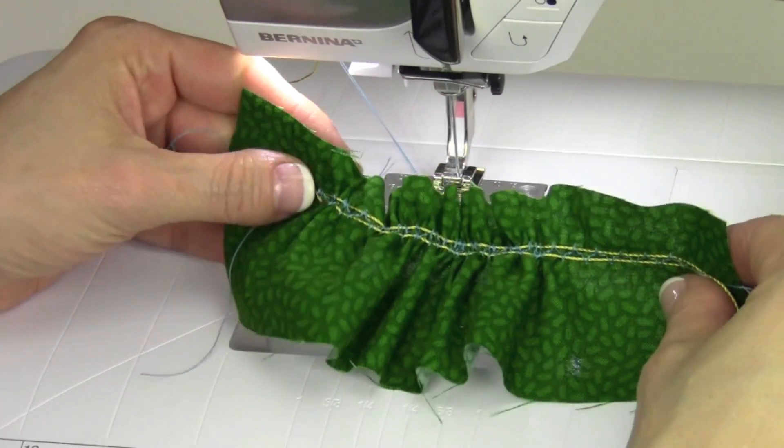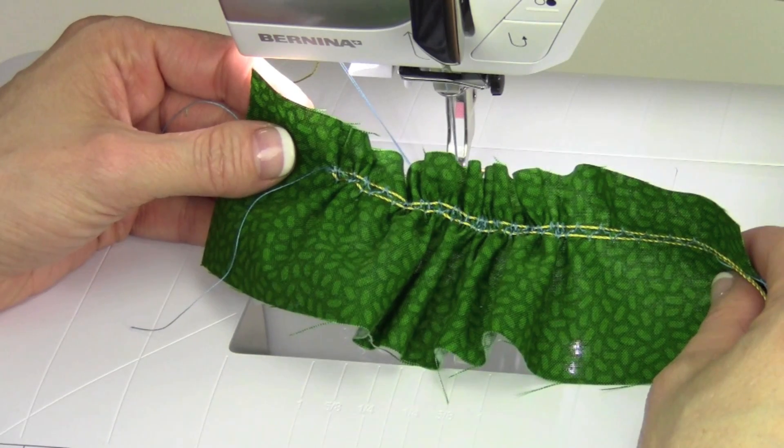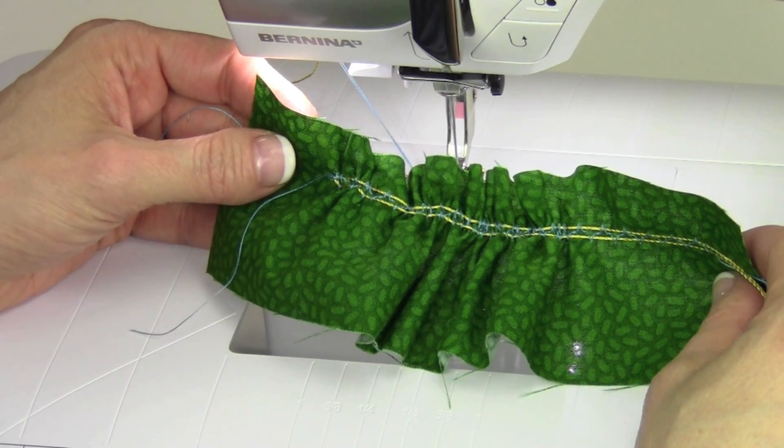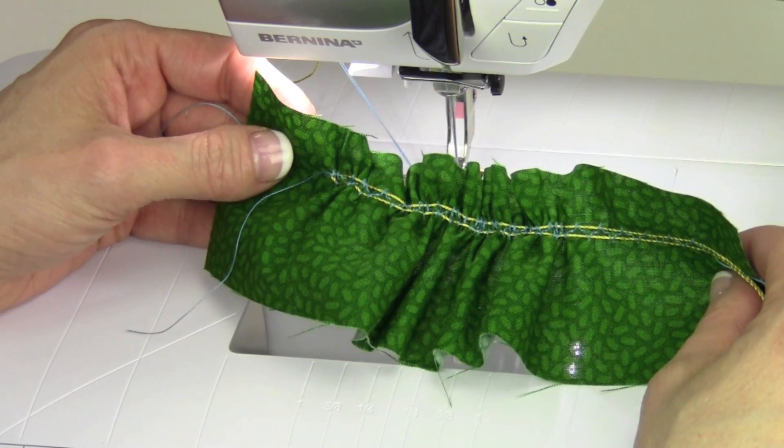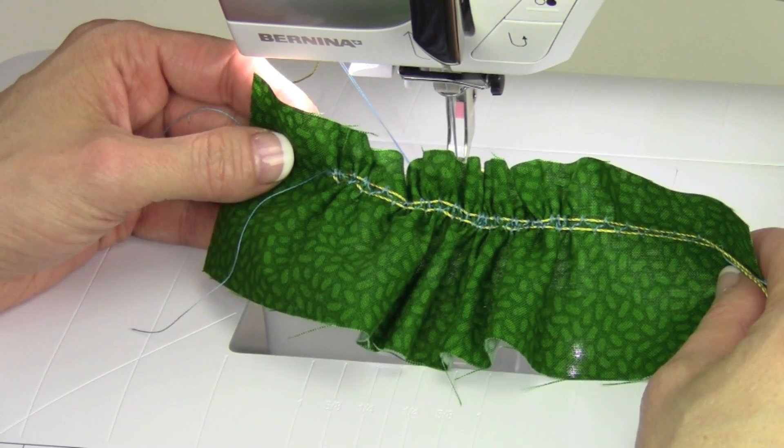I enjoy using a Bernina ruffler or a Bernina gathering foot number 16, and you can watch our videos on those feet to see how much easier it is. But if you don't have those feet, the gathering stitch is the one you want to use.